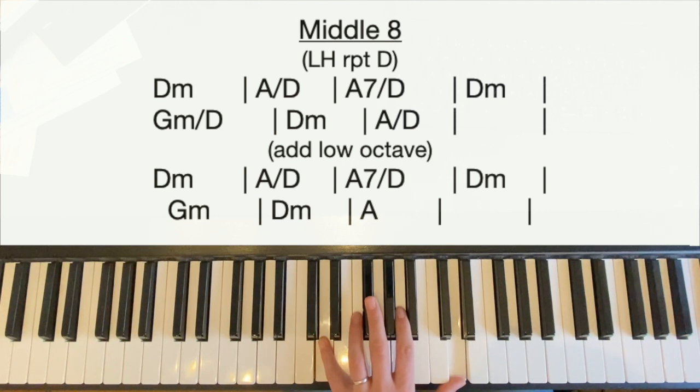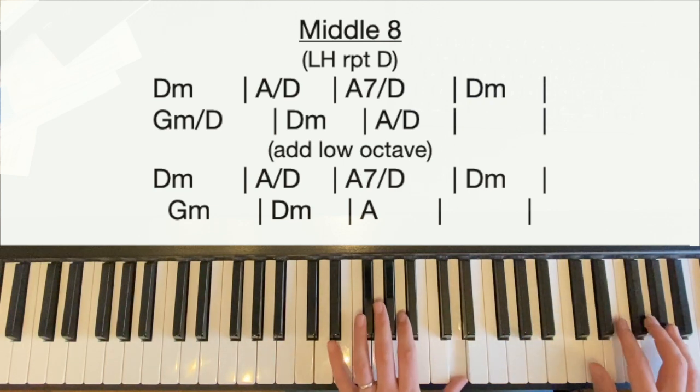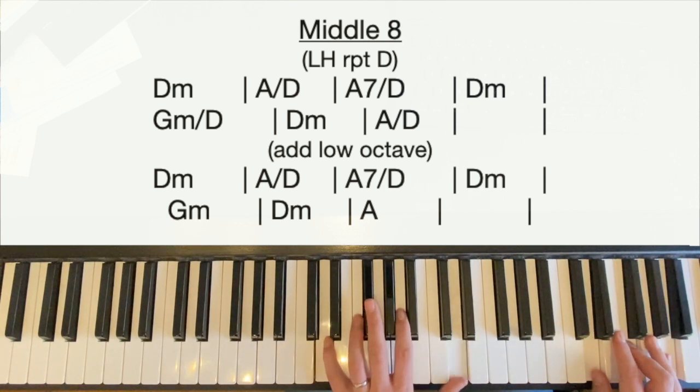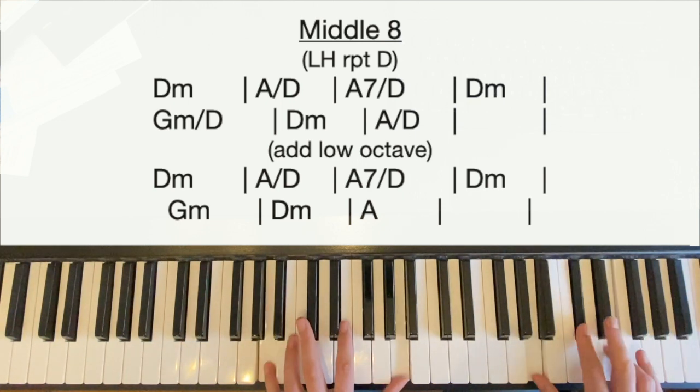For the second half of the middle eight, we keep that D going with the thumb and add an octave below with our little finger, playing semi-breves (whole notes) with the little finger while keeping the crotchets going with the thumb. The right hand stays the same. When we get to the G minor, that thumb keeps going and we play G in the bass with our middle finger — if the octaves are too much, just keep going with the thumb only. Then the whole left hand goes down to octave A's: thumb plays crotchets, little finger plays a whole note. That's on 'and if it isn't, I guess I'll be fine believing a lie.'